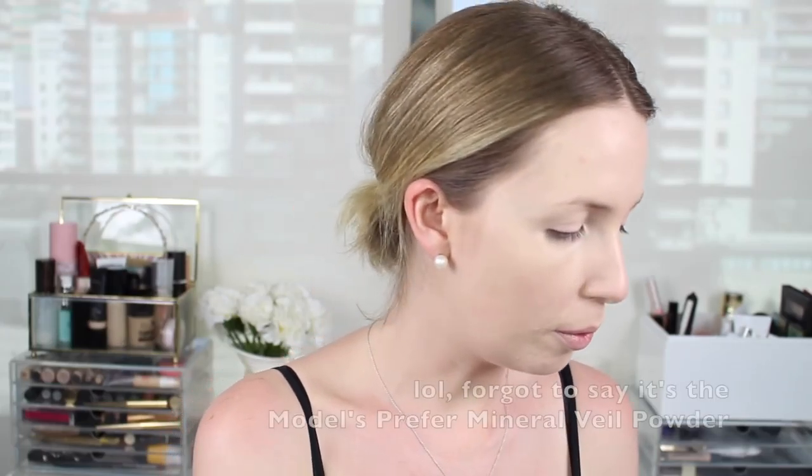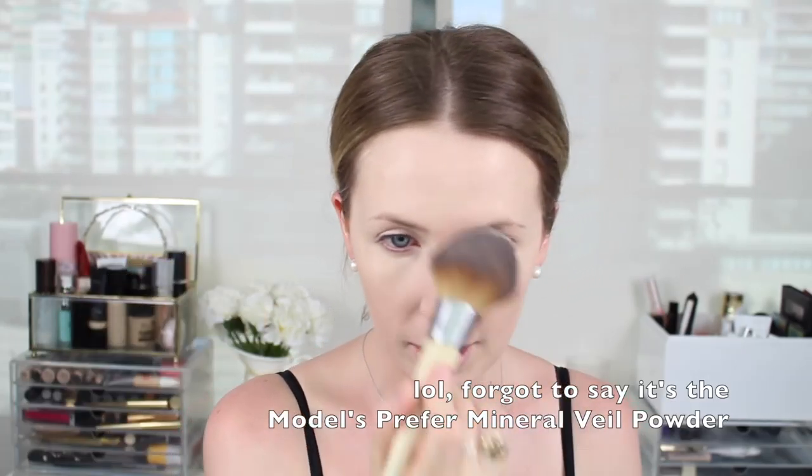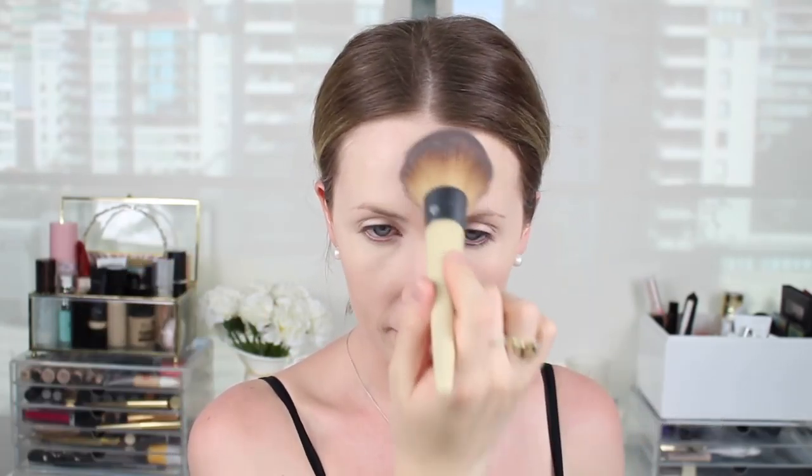If you've been on the channel for a while you would have seen this appear before - it's been a while since I've used it in a look. I'm applying it on the very center of my face just to tone down some of that dewiness, because I still want it to look like skin but not super shiny. Then to contour I'm using the Anastasia Beverly Hills Shadow Stick Foundation in the shade Contour, which is a really nice ashy color. I'm using my foundation brush to blend that out.